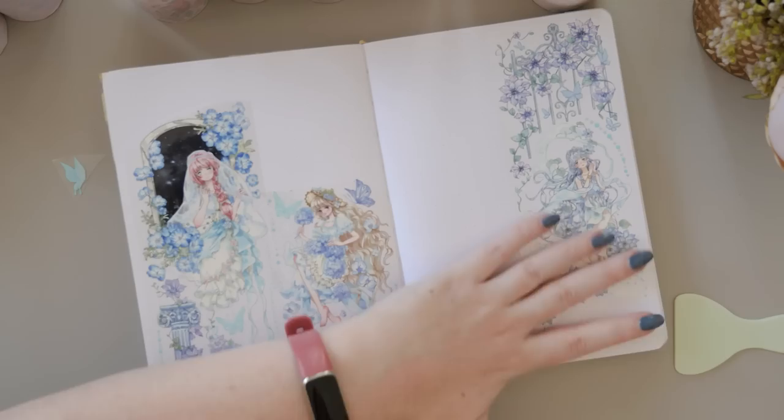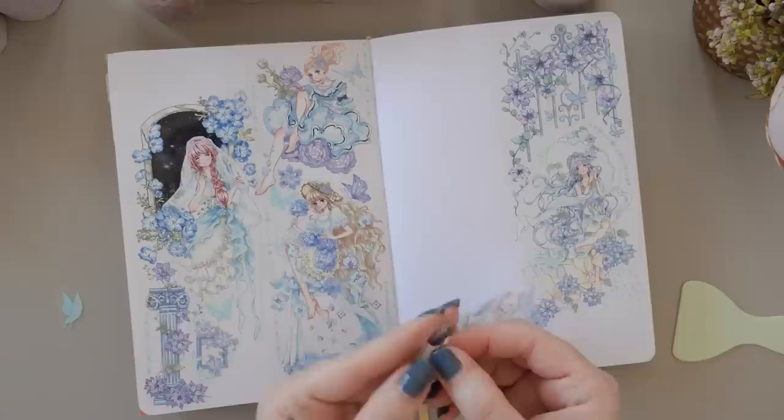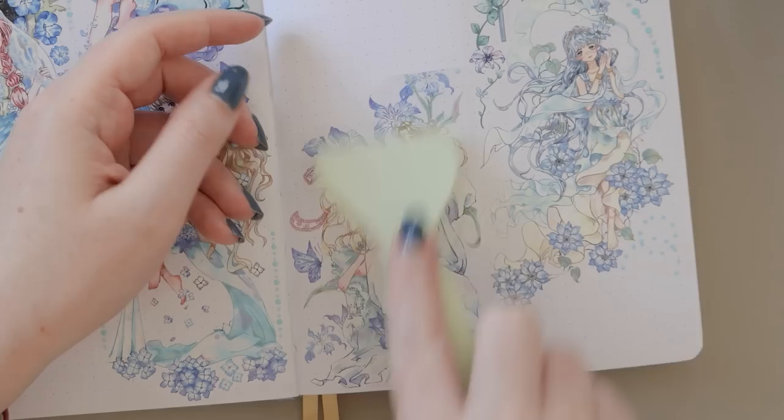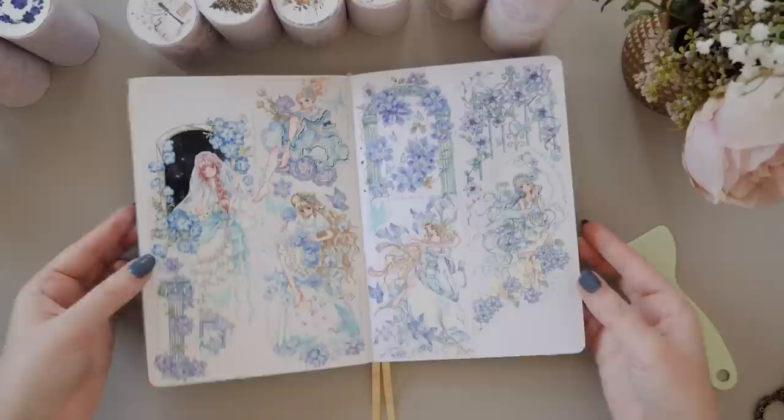I can imagine using these in my reading journal, which I'm a little less precious about than my bullet journal — anime girls have a place there, and I read a lot of fantasy, so these could be really appropriate for like an Elaine Archeron kind of vibe. Sometimes the Washi Tape Shop collaborate with artists and credit them for their designs. The website doesn't denote a particular artist for these ones, so I'm assuming this is an in-house design. I think it is so pretty and elegant — let me know your thoughts in the comments below.